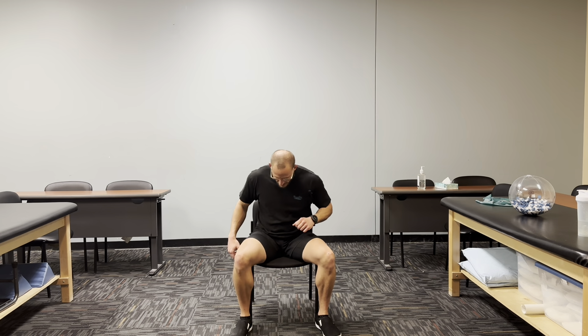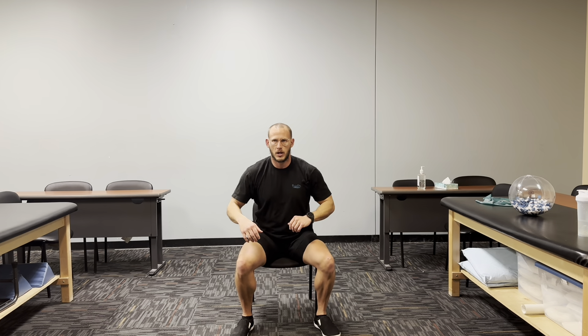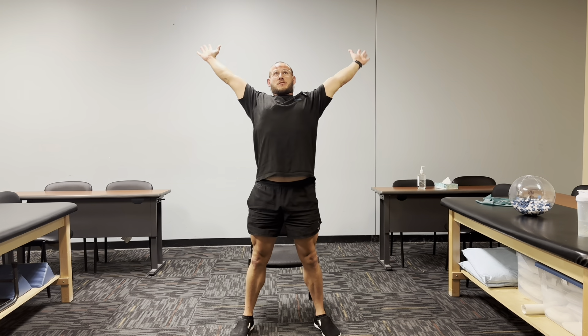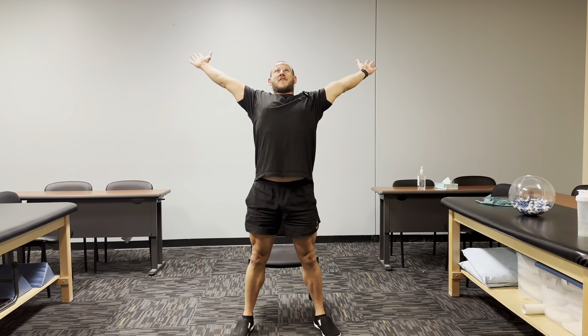Now we're going to move on to an exaggerated sit to stand. Take a nice wide base — my feet are pointed at the heels of this chair. I've got a nice upright posture, and when we stand up we're going to go as wide as we can, making a big X with our body. Follow along — five reps. Ready? Up — one. Back down. And up — two. Back down. Wide as we can, up — three. Reaching far back behind. Two more. Four. Last one — we're going to stay standing on this one. And five. Reach, reach, reach, hold it, hold it, all the way back.